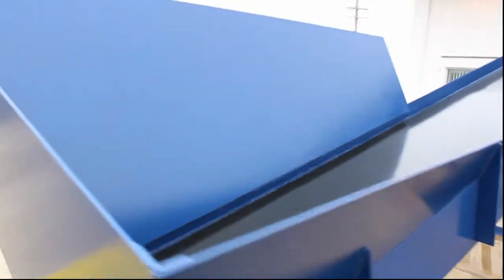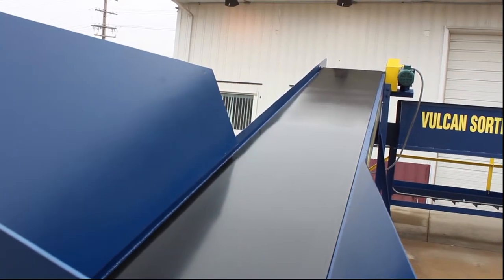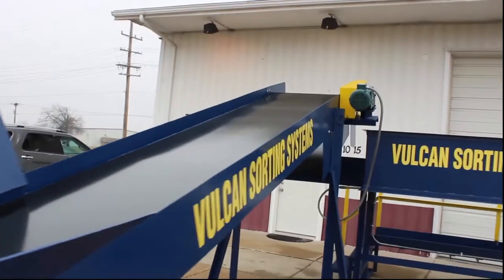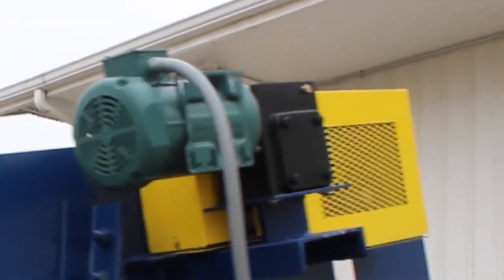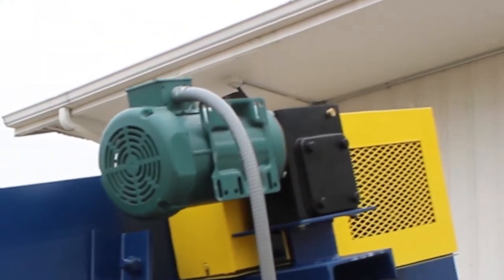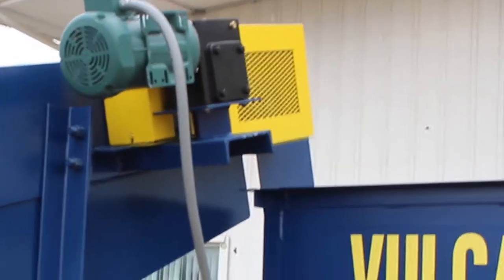The in-feed conveyor is 20 feet long, with a 30-inch wide belt. It has a 2 horsepower 3-phase electric drive motor and a 40 to 1 gear reducer. This pickup unit has a magnetic head pulley and a deflector chute.